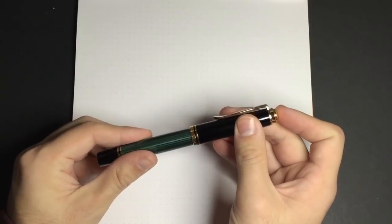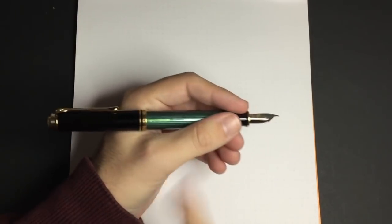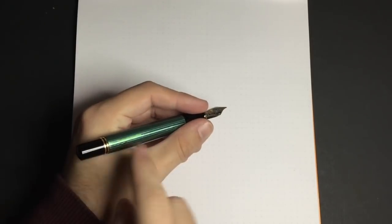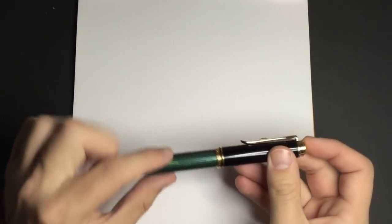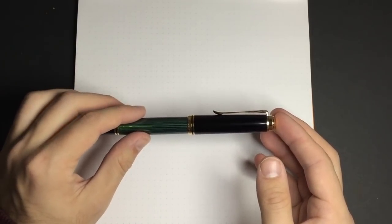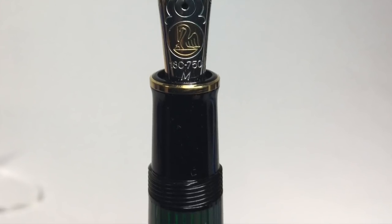Let's talk specifications. The pen is 141mm when capped, 165mm when posted — it posts securely but makes for a quite long pen. Uncapped it's 128mm, which is how I prefer to write with it. The pen weighs 30 grams, of which 22 are in the barrel and 8 in the cap — so it's well-weighted and nicely balanced. The section diameter is about 11mm, with a little flare at the end that makes it nice to hold and know where you're going with the pen.